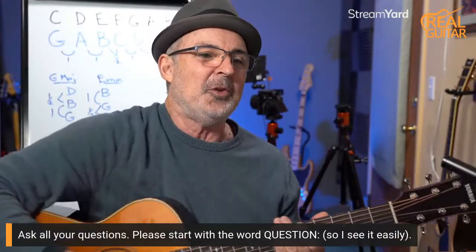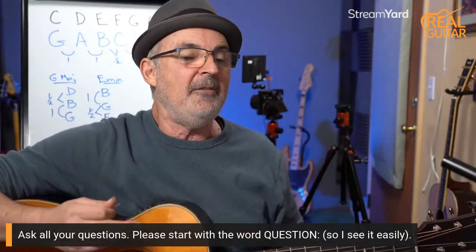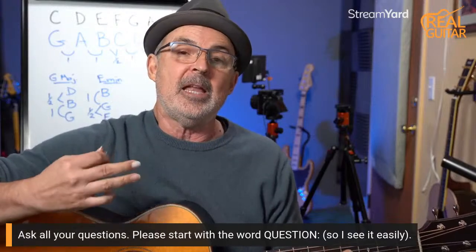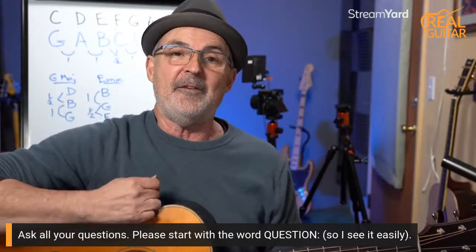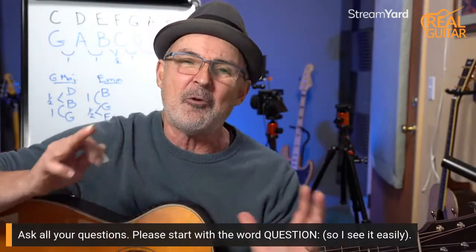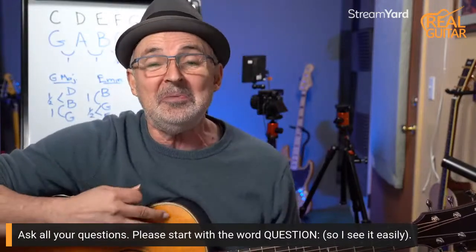Hey Tim, welcome. Shulamit, good to see everybody. Jack, nice to see you. Martin, okay and Michael. Wow, we've got a good lineup. After I answer all the pre-submitted questions I'll answer the live questions, then I'll do the monthly drawing. The drawing is for members of my Real Guitar Success membership — they get a chance to complete 20 practice sessions in a month, one per weekday, and then at the end I put them in a drawing to win a $50 Amazon gift card. The real win is the encouragement to practice, but nice to have that too.